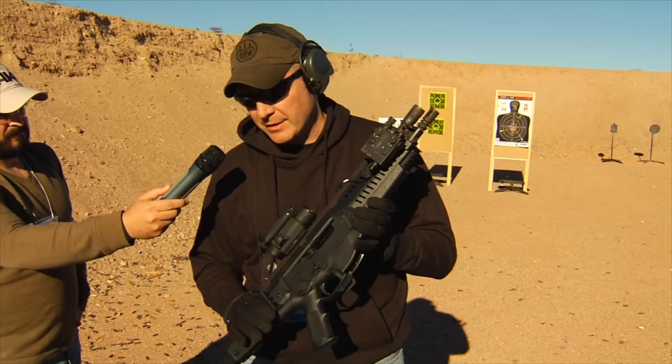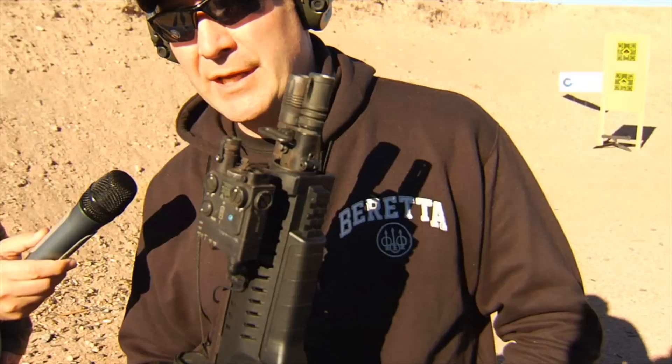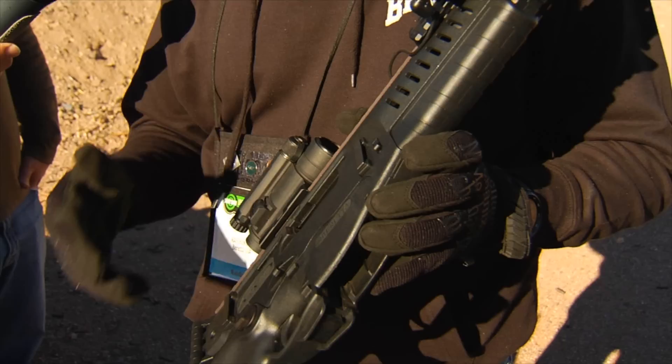I'm Rafe Bennett with Beretta and this is the ARX100 SBR — the 10.3-inch version of the ARX100. We launched a 16-inch ARX100 last year, and what's new for 2015 is a 10.3-inch SBR barrel. It will be available as a complete gun you can buy as an SBR, or as a barrel kit so you can retrofit your existing ARX100.